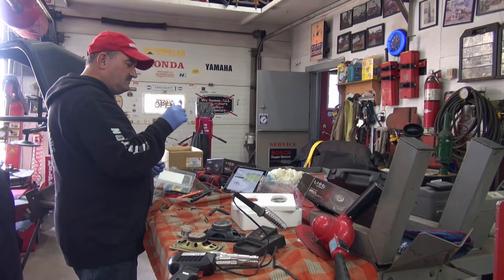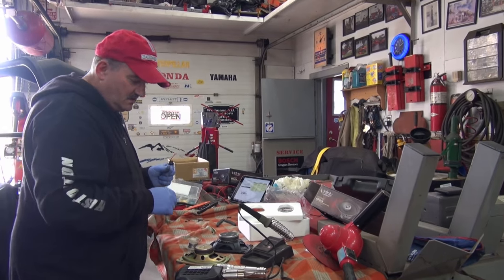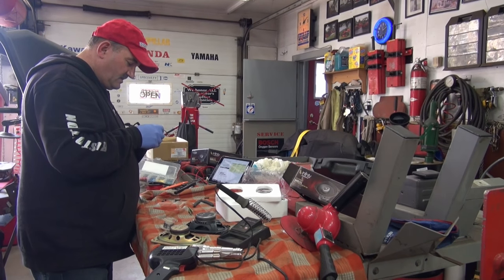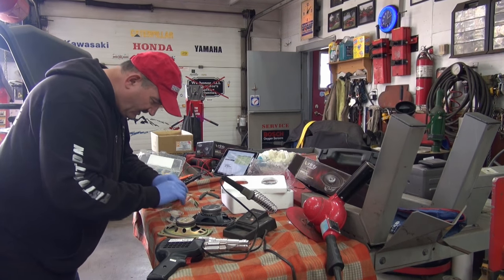So now we know that cavity A is the negative, and we know the small one goes with the negative — so that's right. Now we have to move up here and solder this wire on here.